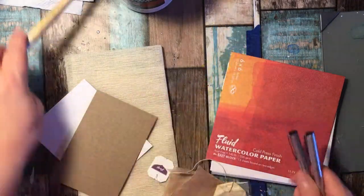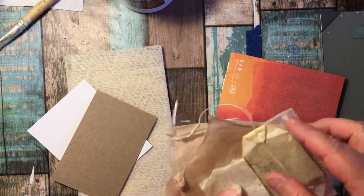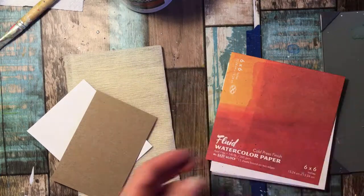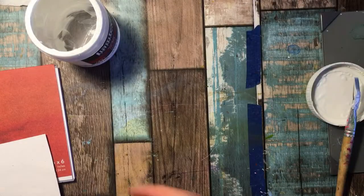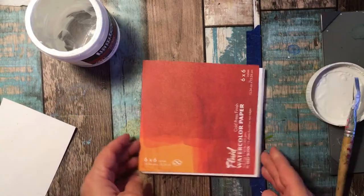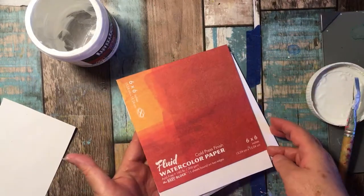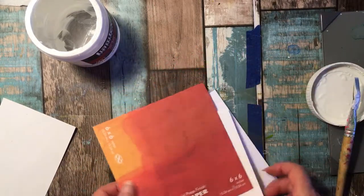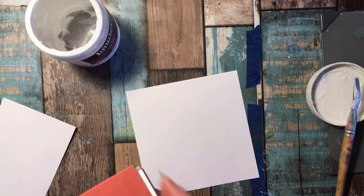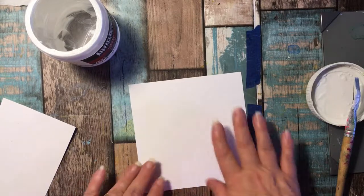For the first step we're going to be doing several things. I'm using just a 6x6 watercolor paper, 140 pound acid-free, and we're going to take out one of those. I'm not going to gesso it or anything of that nature — I'm going to work with it raw.